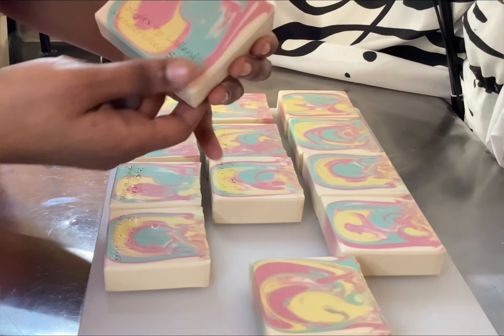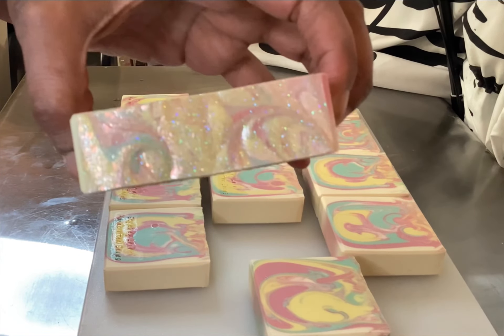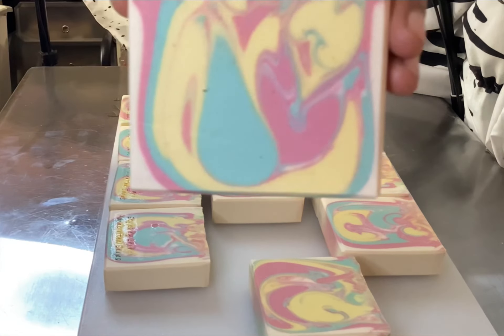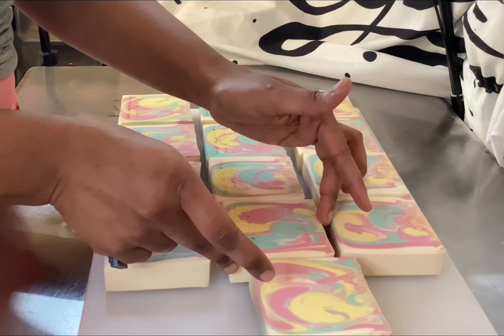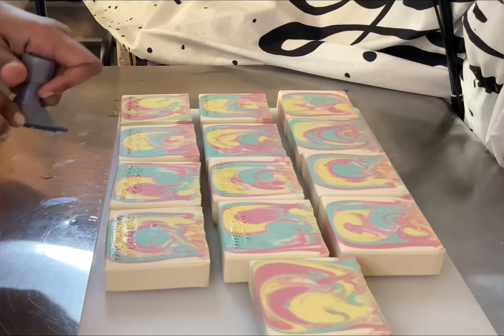Would y'all like to see that bar again? What do y'all think? Comment down below and let me know what you think about my bar soap. Are you on your way to come and get it from StasbyLenny.com?